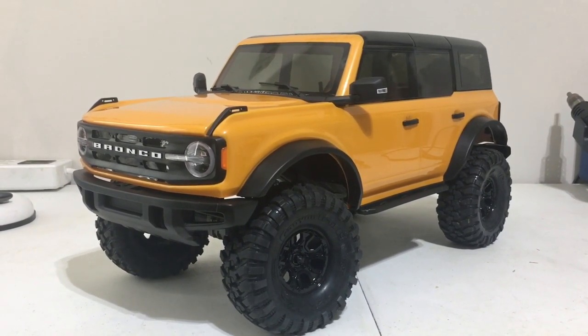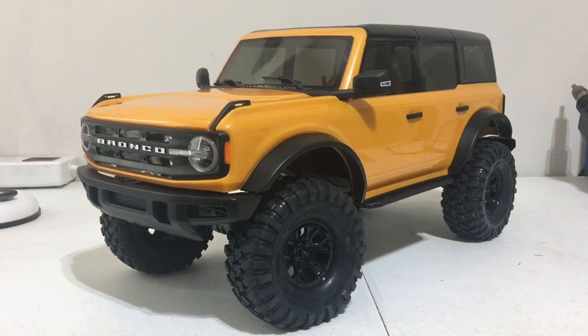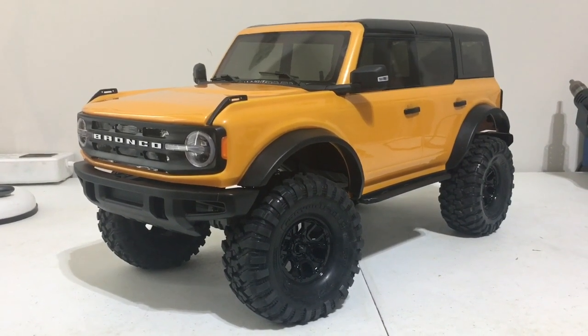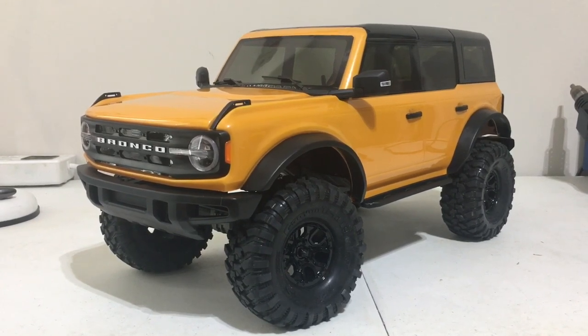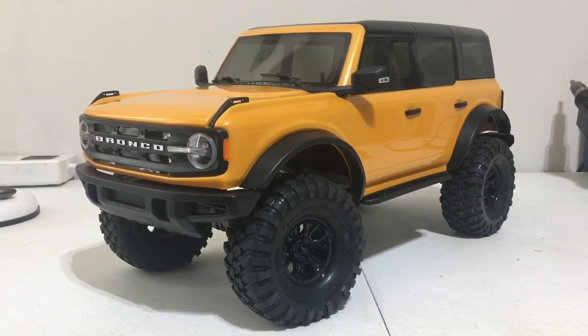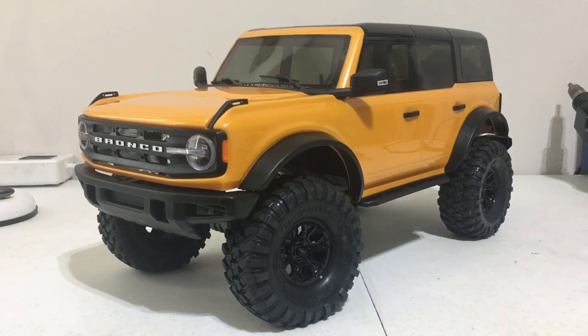I'm not saying the TRX-4 platform is the best performance out there, but I will say that for the average guy who just wants something to run, it's your chassis.